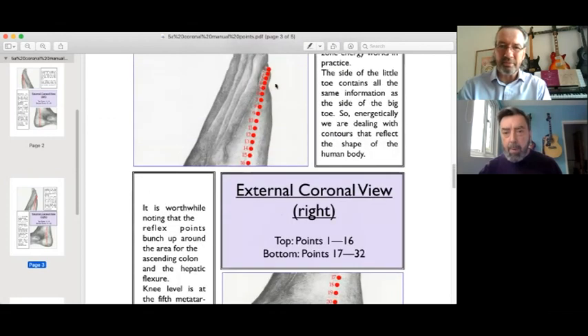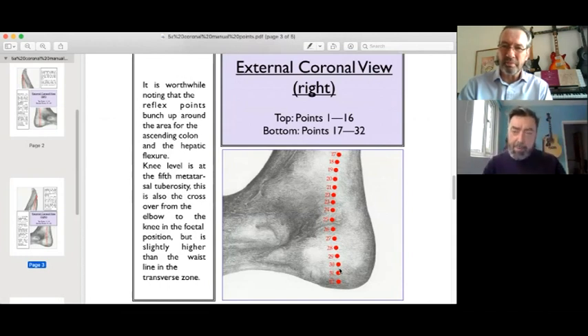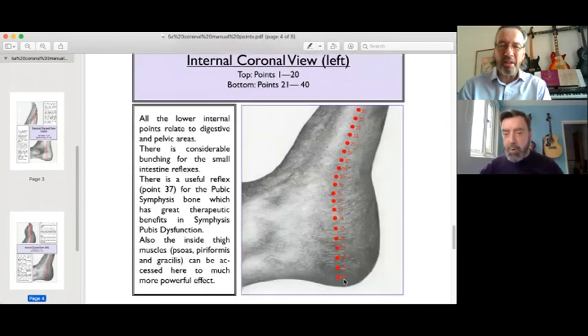People might think the medial edge traces the line of the spine, and to a certain extent it does. But what it actually captures — discovered through working with the clairsentient client — is the center of the body: the center line. It's almost as though a string runs in a straight line through the person. The spine sometimes sits in front of that center line and sometimes behind it, following an S-shape. The medial edge is tracking the longitudinal arch and the spinal processes, but it's really more to do with the body's center of gravity.